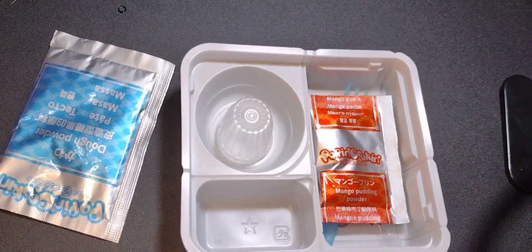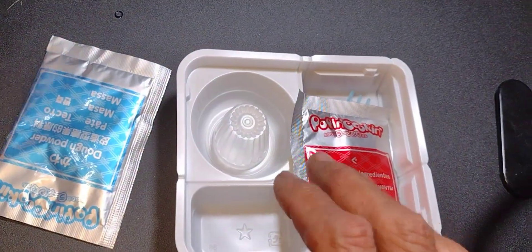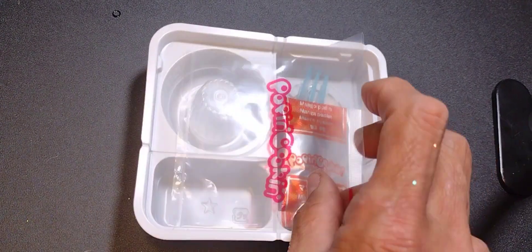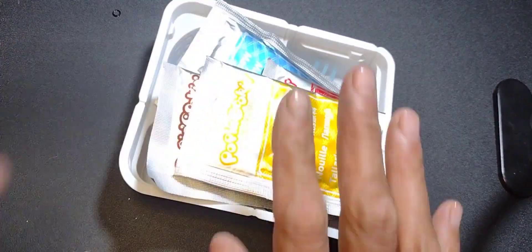From now on, the rest of them — I'm not going to open any until I'm ready to work on them, because I'm opening them one at a time. They have a lot of stuff in there and I don't want to lose it.